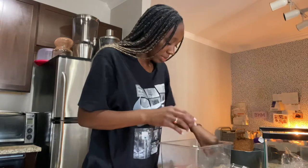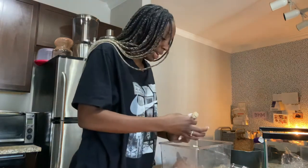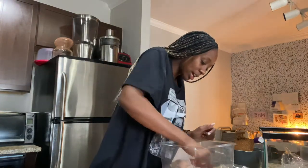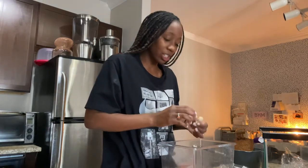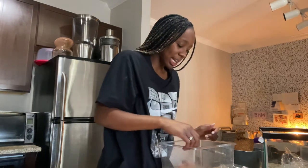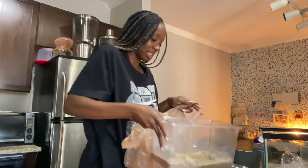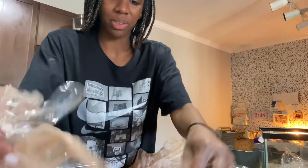The other thing about our hermit crab was that we thought he was outside of his shell because he was going to transition into a new one. But if they're outside of their shell for one to three days, it's sort of just over for them, which is sad. He was definitely out of his shell for longer than that.